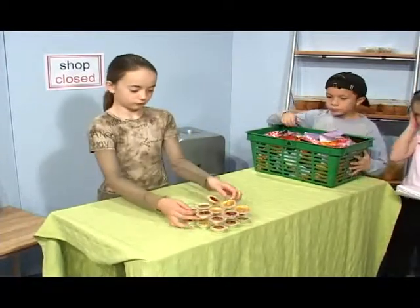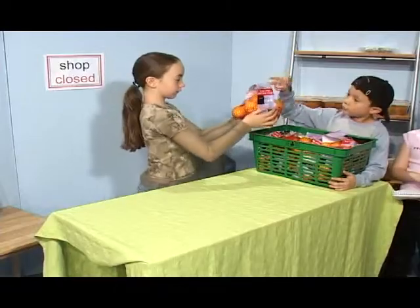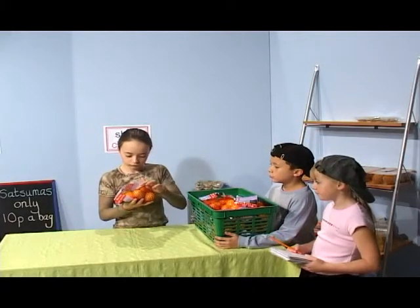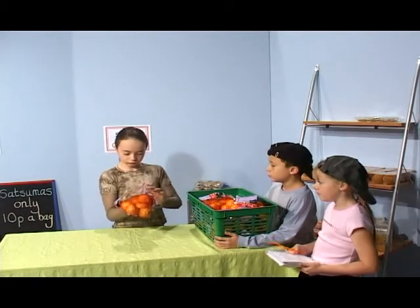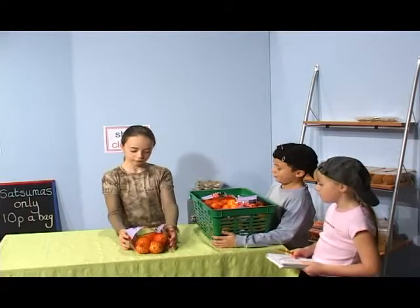We've got your three satsumas here. Do you still want twelve bags? Well, there's one, two, three, four, five, six, seven, eight in each bag. Yes, please. One bag of eight.